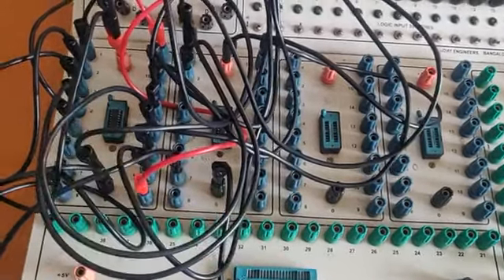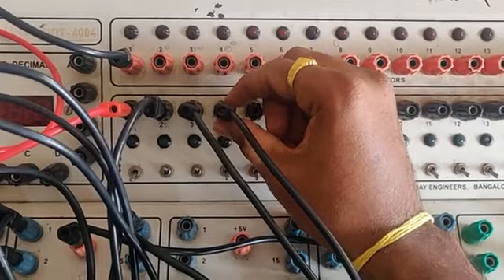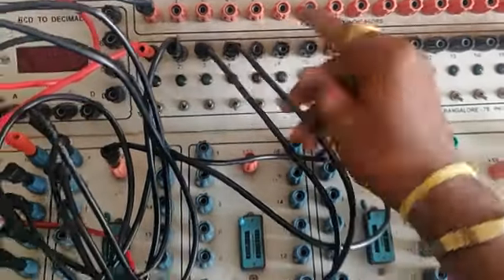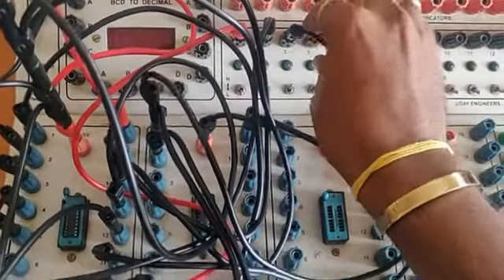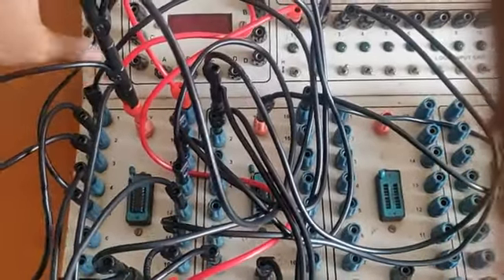Once the connections are done, if something goes wrong you can't correct by looking at one wire because there will be a lot of confusion. If something goes wrong, remove everything and start from the beginning. Whenever you remove a wire, hold it at the bottom and remove like this — don't grab the wire itself or you will damage the IC.